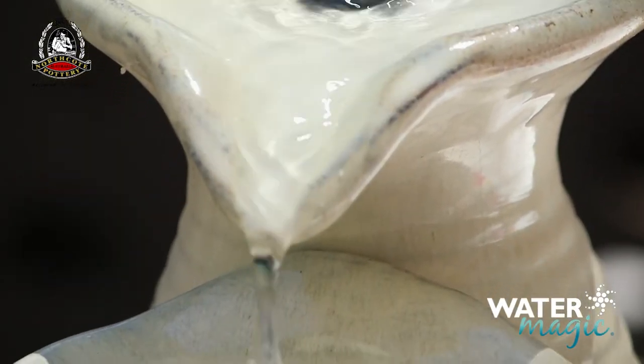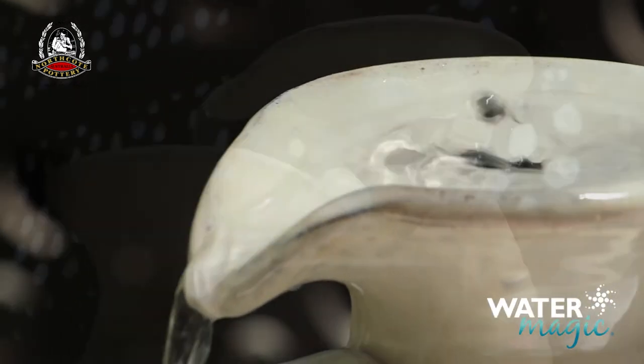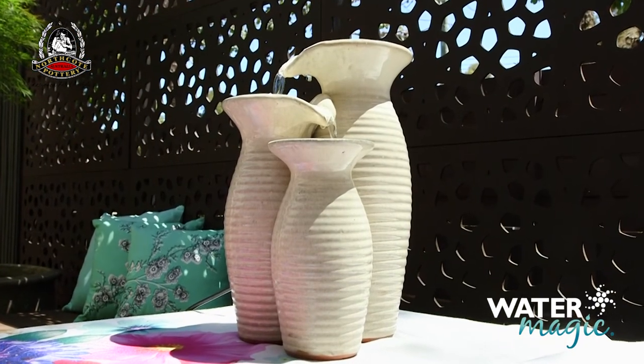It's important to never let the pump run dry. Always make sure it's fully submerged and top up your fountain on a regular basis. Always disconnect from power before commencing any cleaning or maintenance.